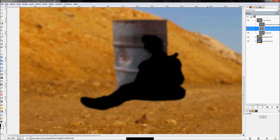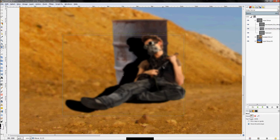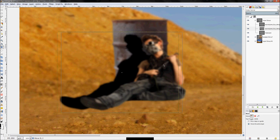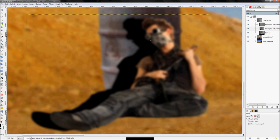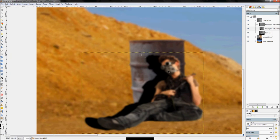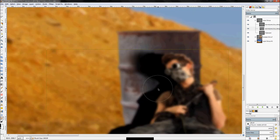Click the move tool set to move active layer, and move the silhouette over a little bit. Of course a real shadow wouldn't be that perfect, so click the smudge tool and start smudging some of the detail — especially around the barrel area.